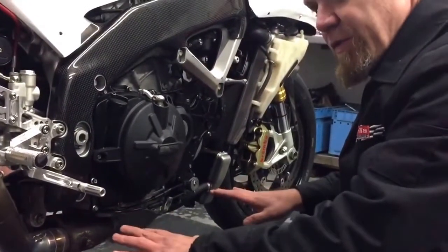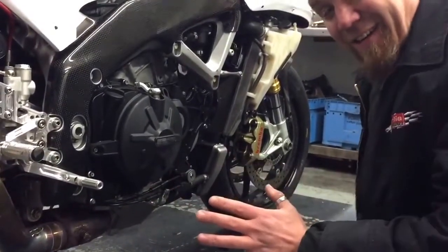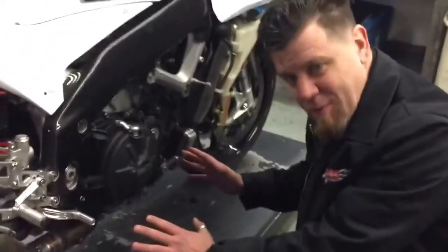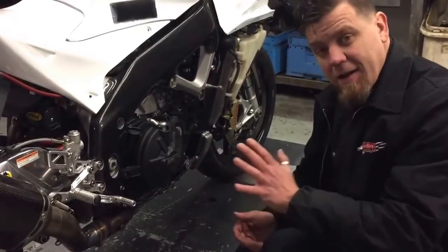So if you do find yourself with a service light on once you've actually changed the exhaust — and this is happening quite a lot just lately — just check it out, make sure you can see what's going on, just reconnect it back up again, turn your ignition off, turn it back on again, and see if it comes back.